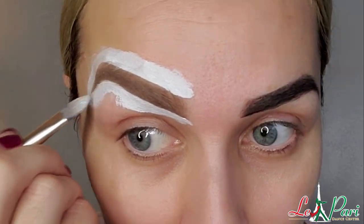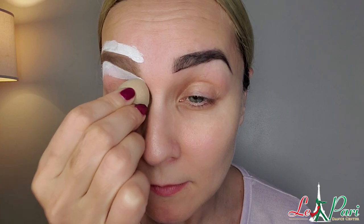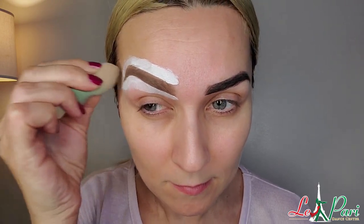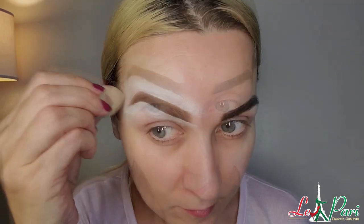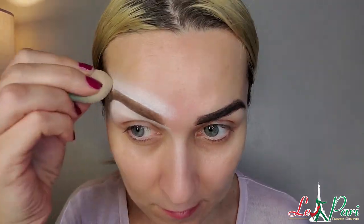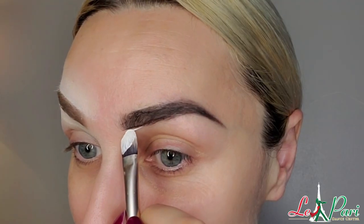I'm placing it at the top and at the bottom of my eyebrow. Then I'm taking a little sponge and I'm going to start slightly smudging everything in. But it dried so quickly that I have a little bit of difficulty making it nice and smooth — that's the only problem I have with that.